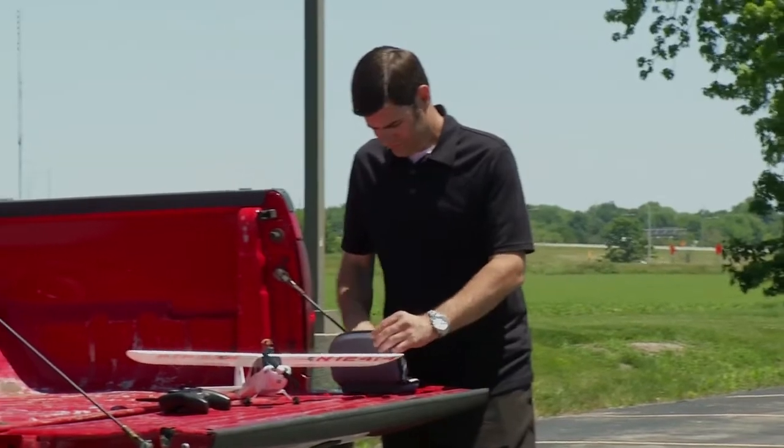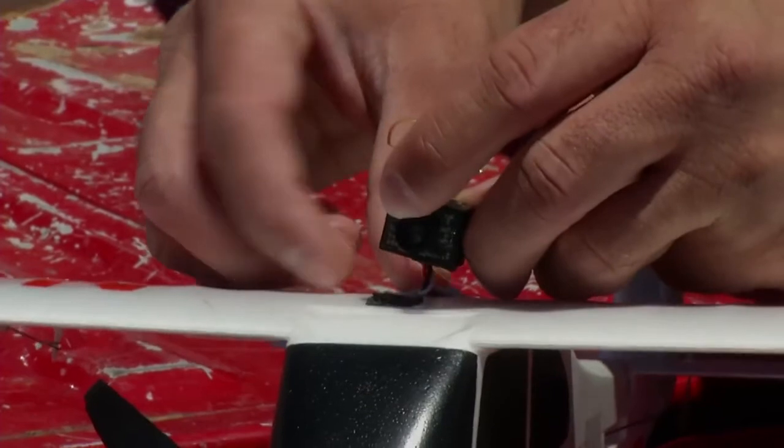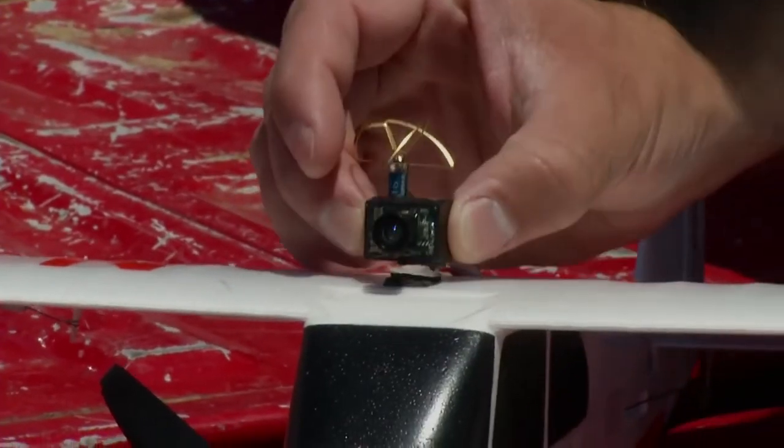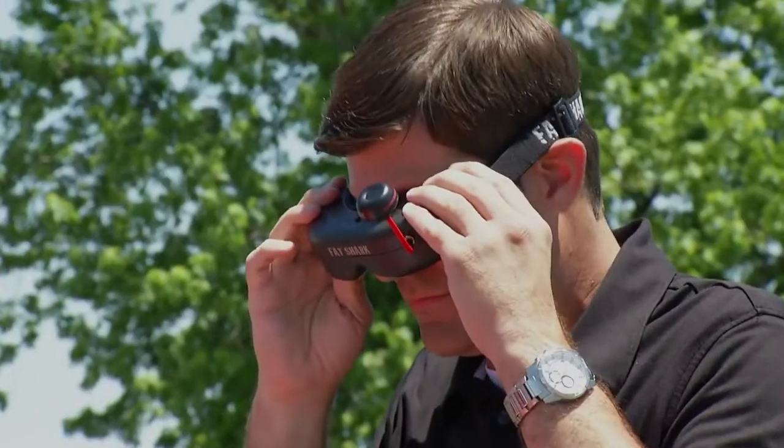The Champ S Plus is also designed to let you virtually put yourself in the pilot seat with an FPV system. Just plug in and mount the recommended Spektrum FPV camera, link it to the compatible FPV headset, and fly.